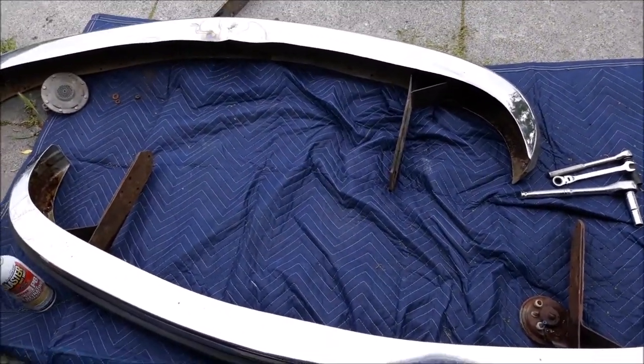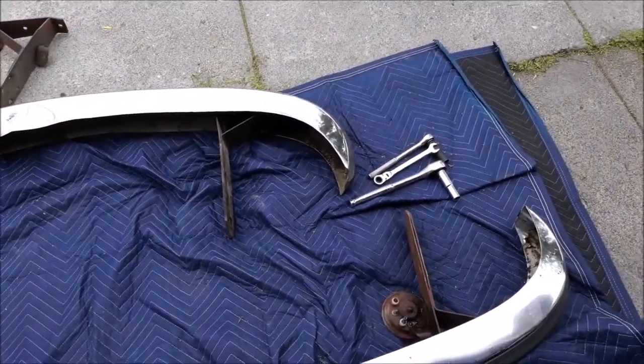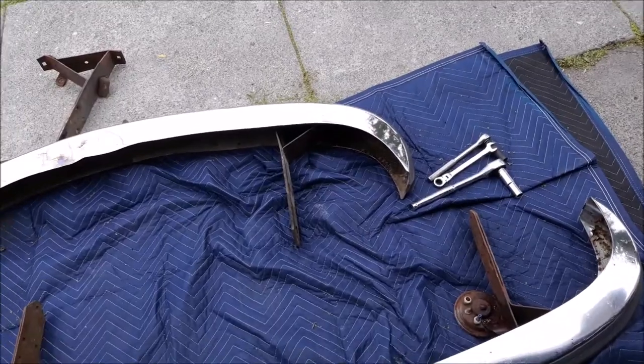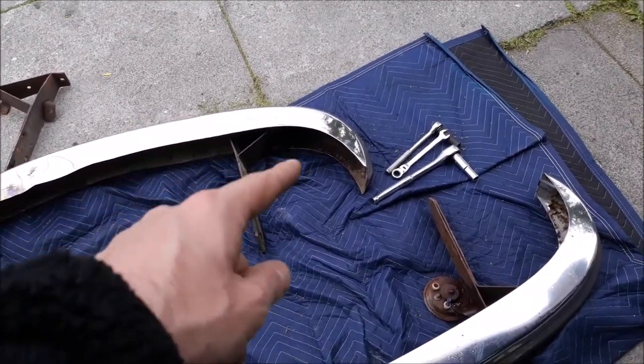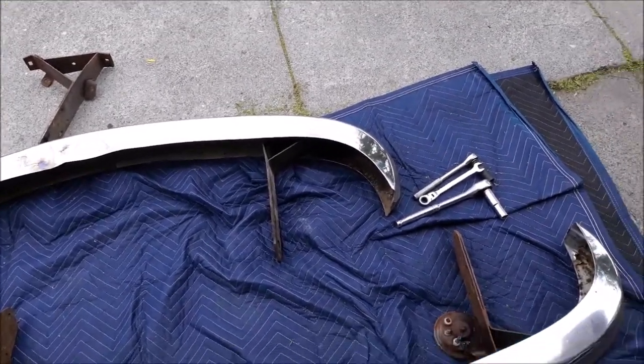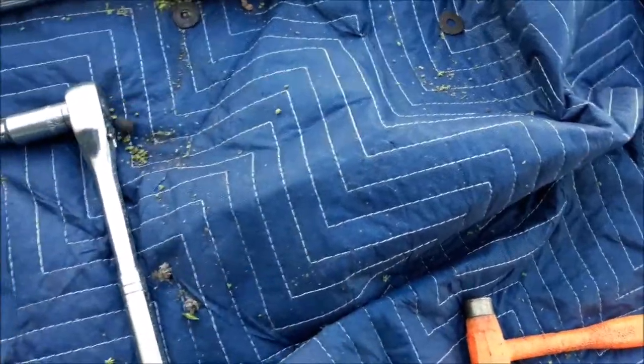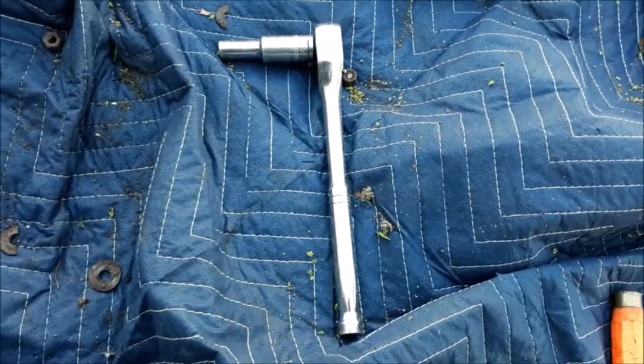Then put the bumper back on and drill holes to put the fog lights in. I don't want to spend an extra 190 dollars on custom mounts — I'll just drill holes and be done with it. Results so far: one rub strip is fouled, some are good, and a whole mess of broken bolts, but they're all free now.